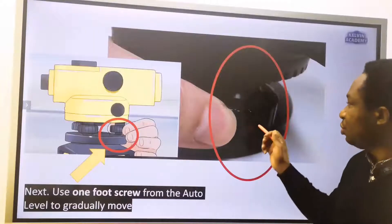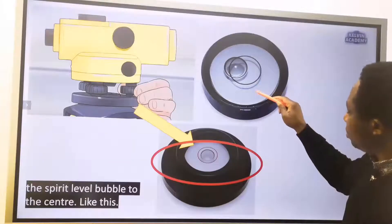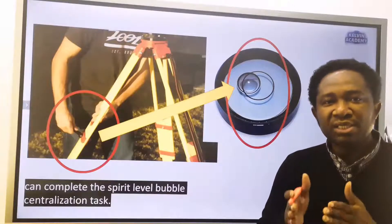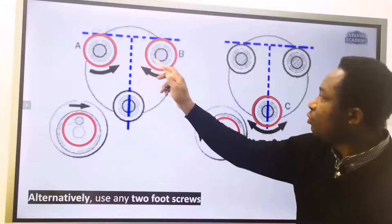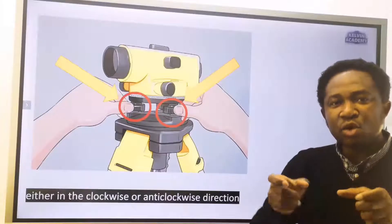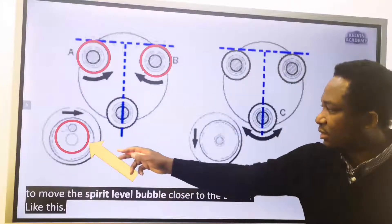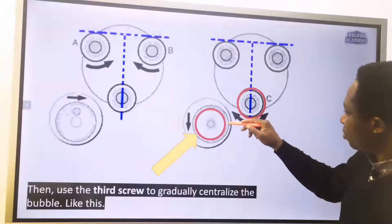Use one foot screw from the auto level to gradually move the spirit level bubble to the center. At times, only the tripod leg adjustment can complete the spirit level bubble centralization task. Alternatively, use any two foot screws on the auto level simultaneously, either in the clockwise or anti-clockwise direction, to move the spirit level bubble closer to the center. Then use the third screw to gradually centralize the bubble.